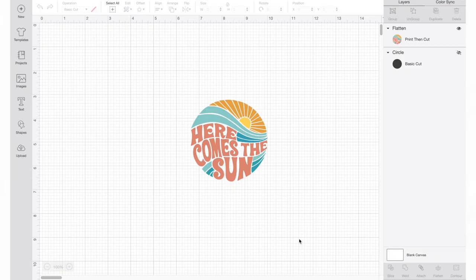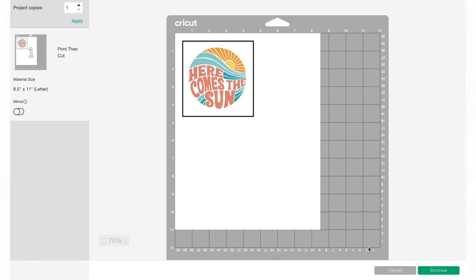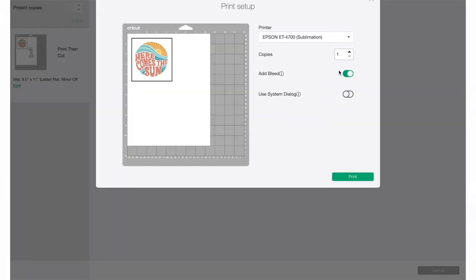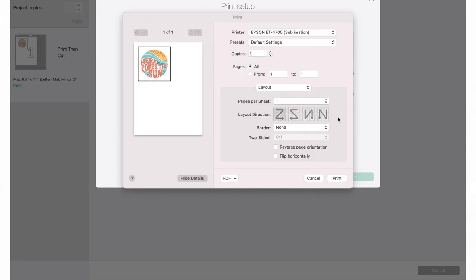Now that our printer is all set up and ready to go, it's time to test it out. For my first sublimation project I decided to make a coaster. I'll be using Cricut Design Space, but you can use any software you'd like. I added an SVG and adjusted the sizing to fit on a Cricut ceramic coaster. Once you finish your design, press continue, send to printer, unselect the bleed option, and turn on the mirror setting.